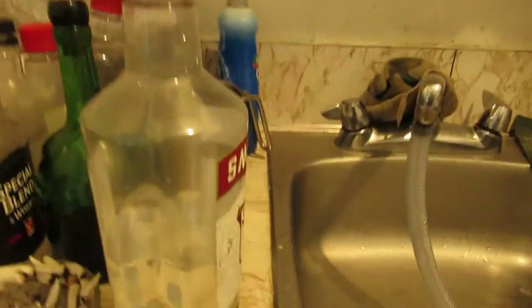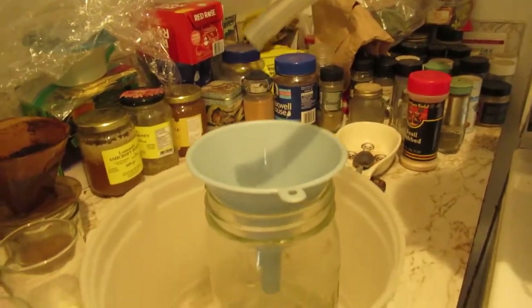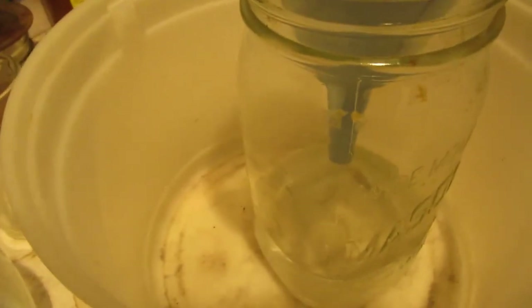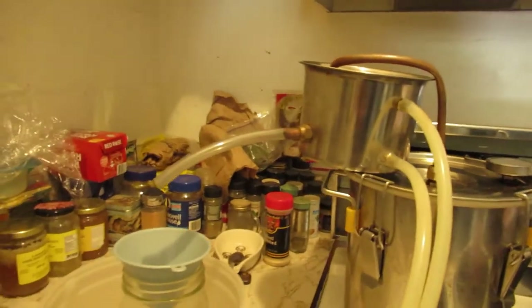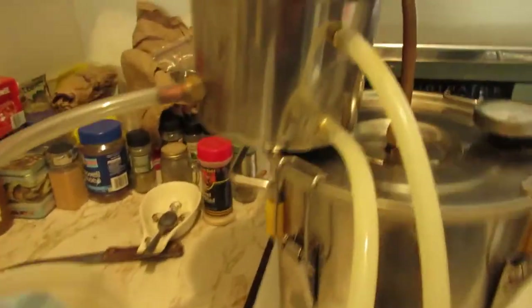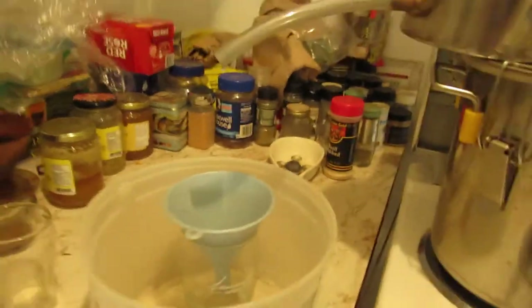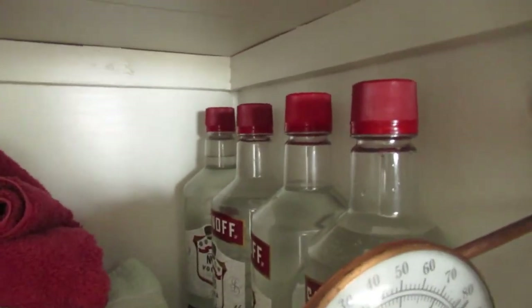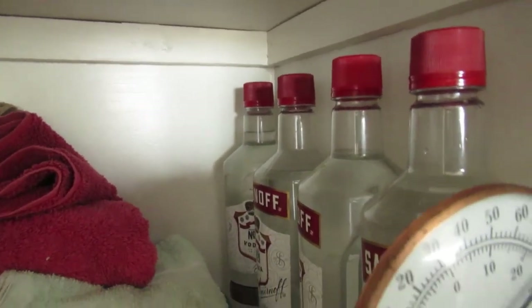Then I might go for a walk in a little bit once this is done. Time to charge the camera. The still is turned off, going to be cooled down and washed out. There's a little bit dripping out of the pipe still as it cools down. I'm done the brewing process. I now have 4.56 liters — that's a liter over a gallon of moonshine.